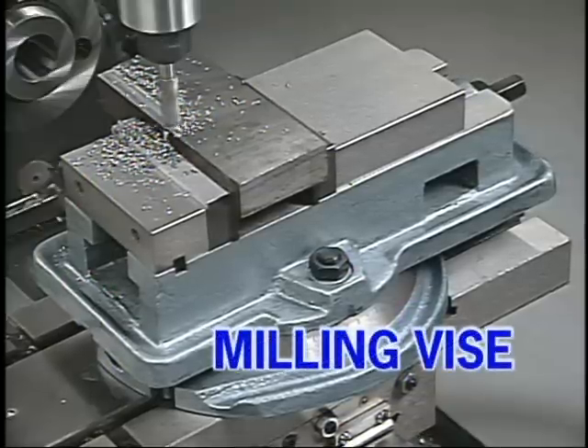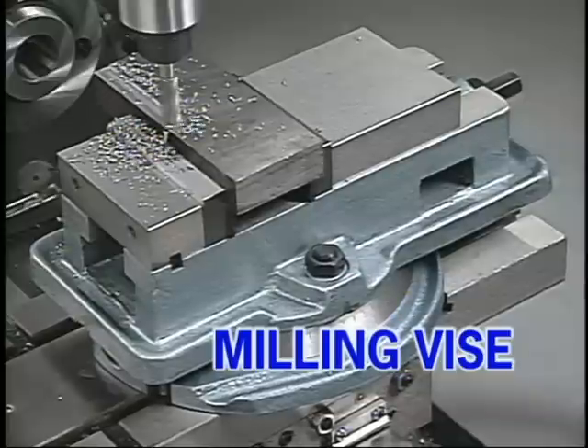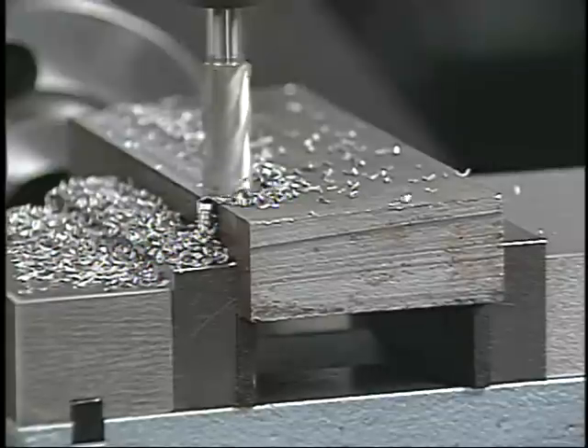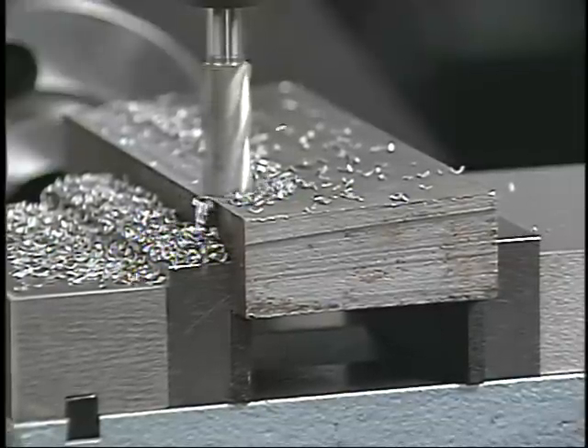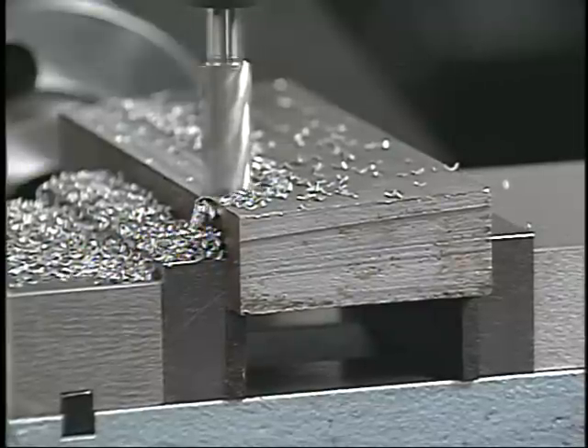A machine vise is by far the easiest way to hold small parts for milling and drilling. There are many different styles of vises. This is a plain milling vise. Parts should be set as deep into the jaws as possible. If the part has to be high on the jaws to give clearance for machining, it should have full support.